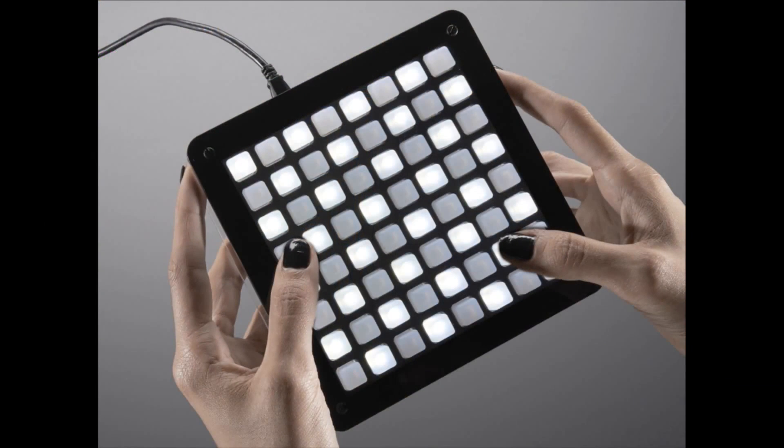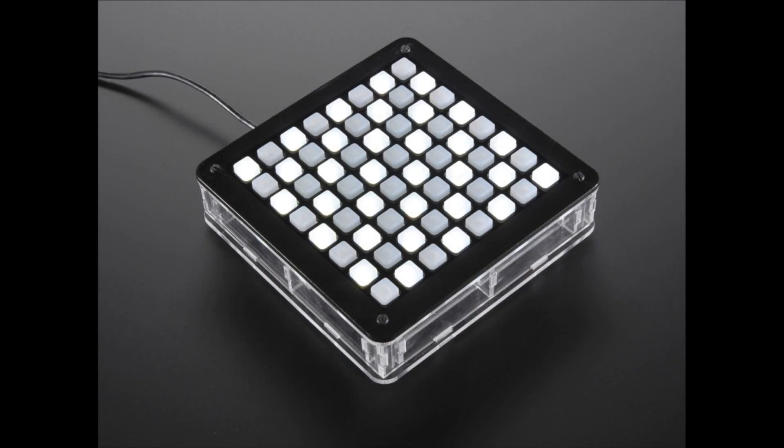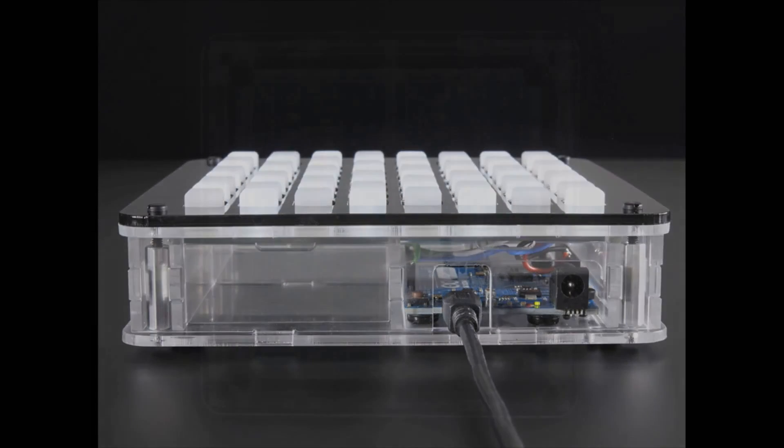Next up, we also have another coming soon: this is the Adafruit Oontz. This is the open-source 8x8, and it is one of the coolest things to behold. I think we showed this last week — it's not out yet. It's up for sign-up, and these are going to go really fast, so if you want one, sign up right away.